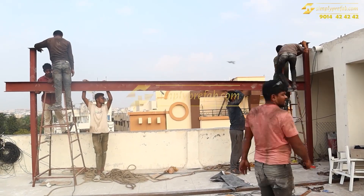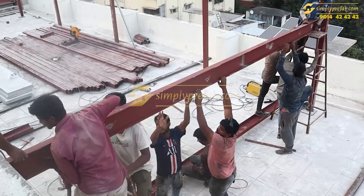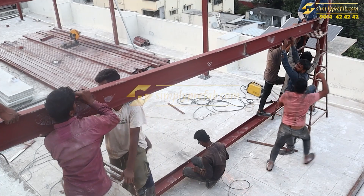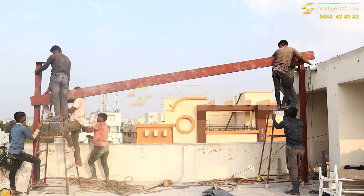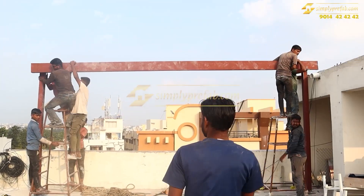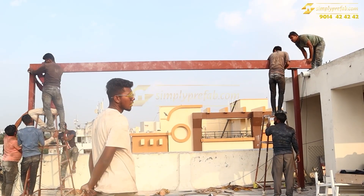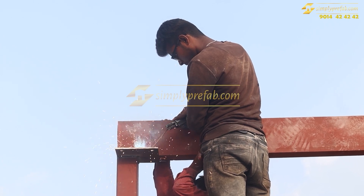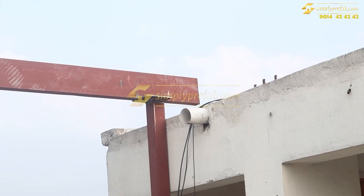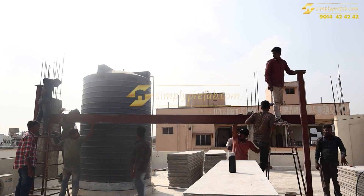The length is 55 feet with some extension on the right side, and the width will be 45 feet. This 130 kg column is being lifted here. On one side near the slab it is 10 feet height, and on the other side we have put a slope of 9 inches as per the client's requirement.